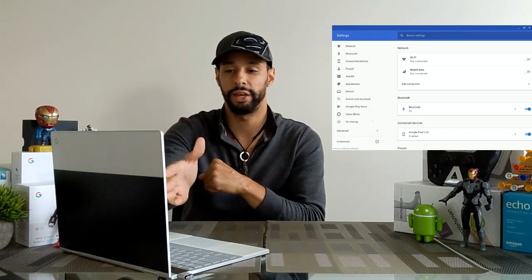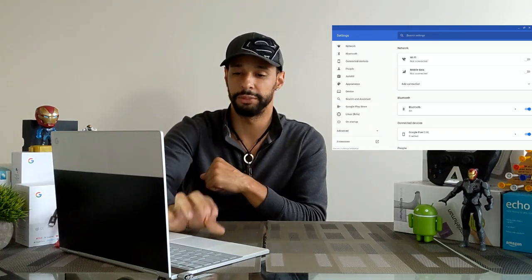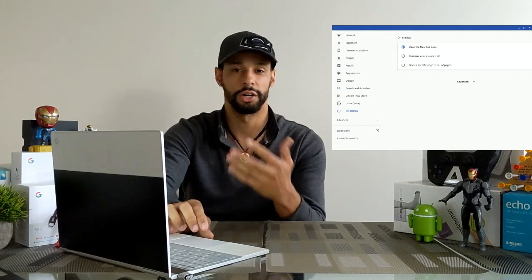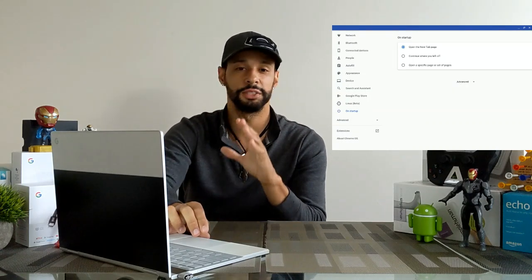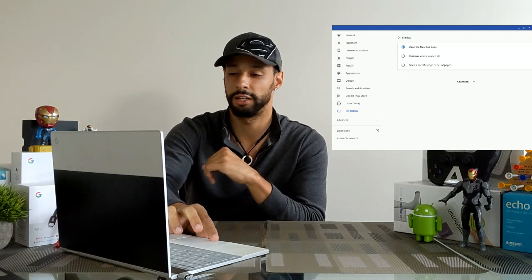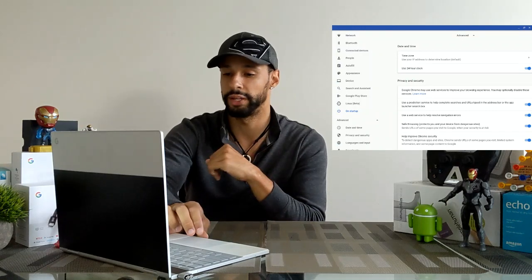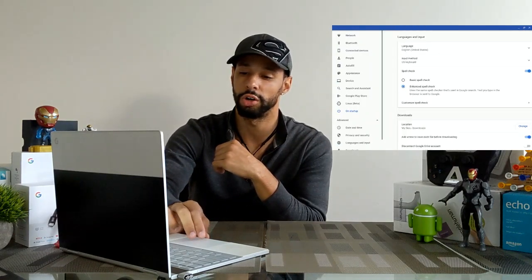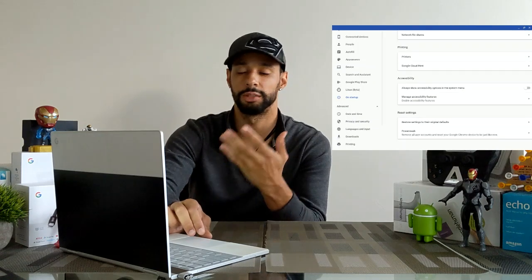On the left side you'll see a panel of different options — click on Startup. This brings up the On Startup page, but our option won't show here initially. You have to go over to Advanced and click on that, which will expand the whole page.